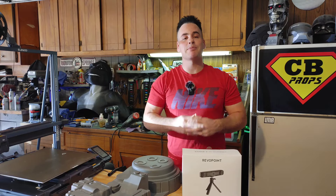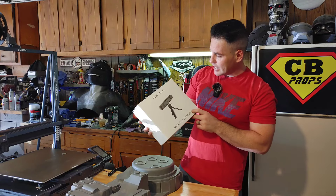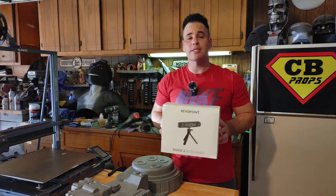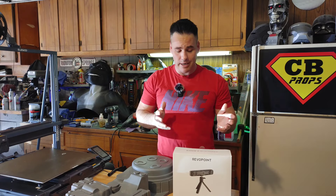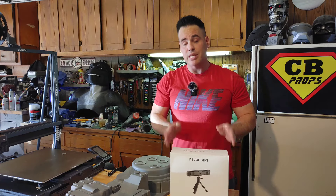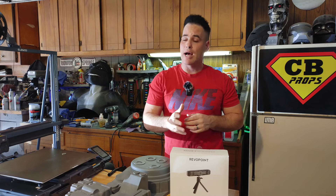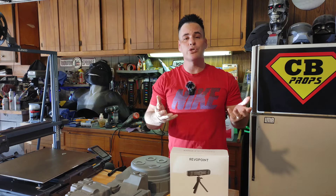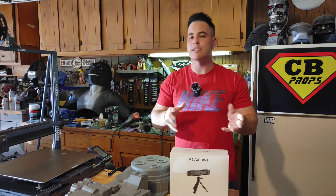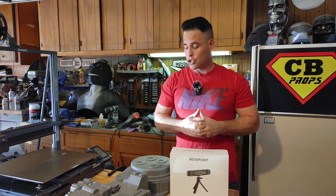Hello everybody, welcome back to Chris Bosch Props. My name is Chris and today we are going to do a video reviewing and taking a look at the Revopoint Range 2 3D scanner, and I'm super excited for this. The company Revopoint reached out to me and asked me if I would like to play around with one of their 3D scanners and see how well it scans.